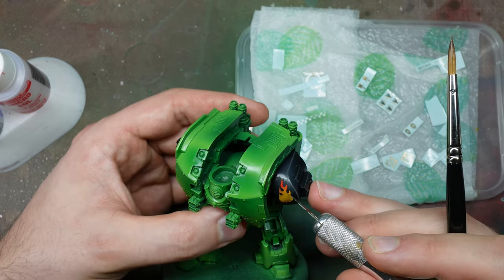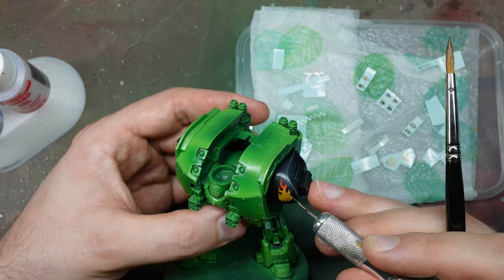On to transfers. The model has been given a gloss varnish. If you want to know more about transfers and why I use a gloss varnish, I've done a whole video about applying transfers and weathering them. The reason is so transfers sit flat — we don't want to see a ring around the transfer or any air bubbles underneath it. A gloss varnish provides a smooth surface for transfers to sit over.